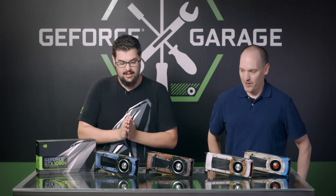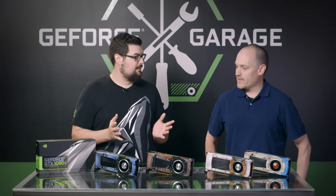Hey Ron, how you doing? Great, it's great to be back. Yeah, glad to have you back. Thank you.